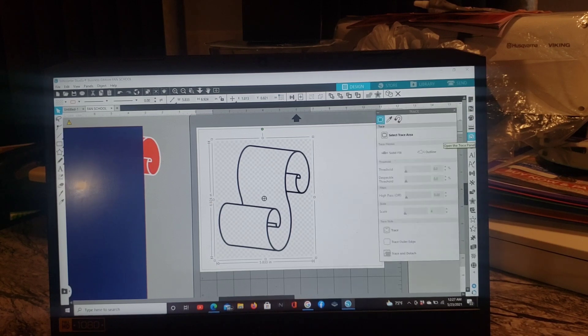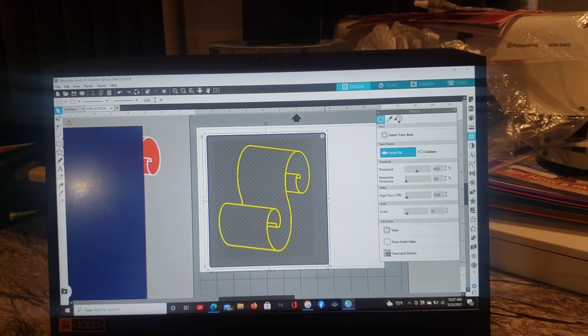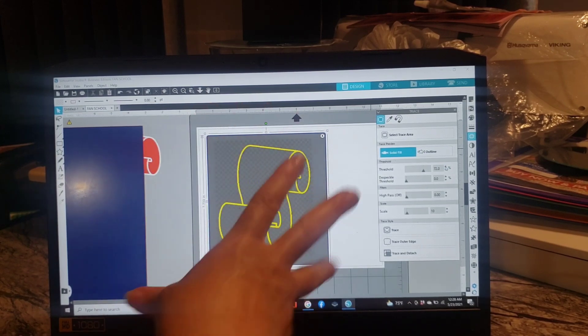Now we're going to trace and detach. First we're going to trace outer edge. Hit the little trace thing to your right — the first icon — then hit 'Select Trace.' The little arrow will change to a plus sign. Highlight it and it's going to turn yellow. You want to make sure all your line is yellow, so hit Threshold, which is to the right. It's always going to start at 45. You can move the arrow or click the side arrow until everything is yellow.